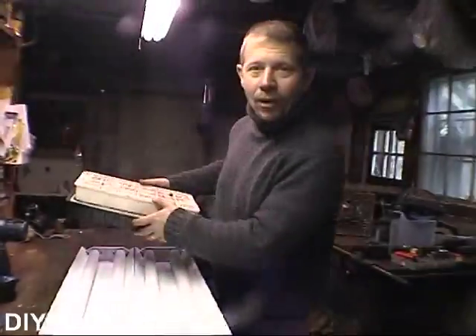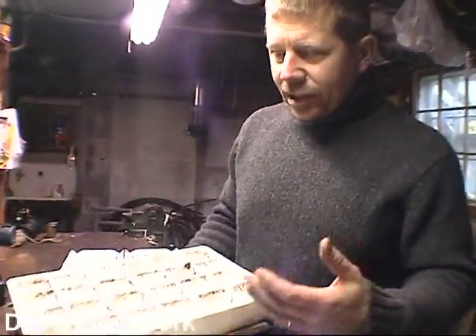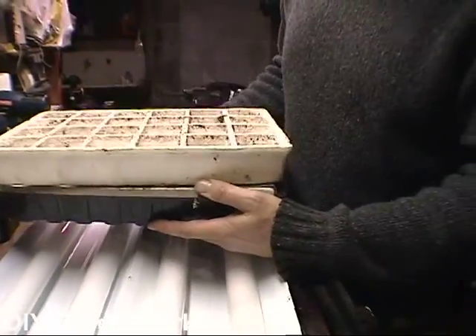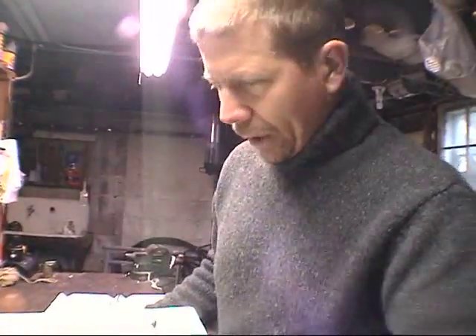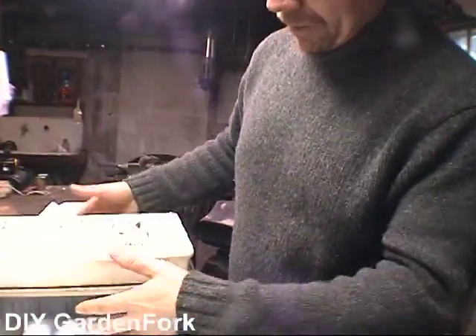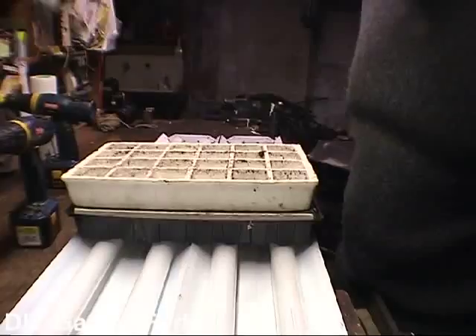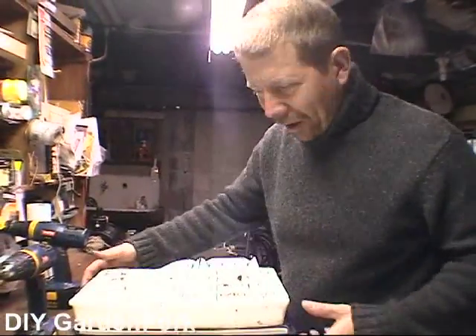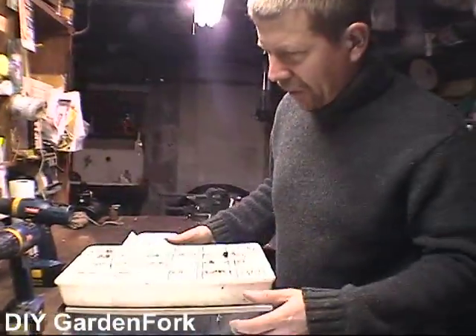I grow all my seedlings in a seedling tray like this. What I want to do now is figure out how much light I need — the width — to go from here to here. I brought one of my trays and I stick it down here like that, and sure enough, when you gang up two of these, it'll cover this very nicely. Who needs math?